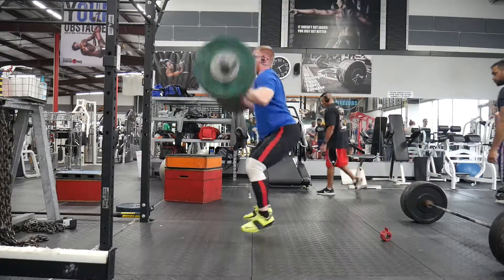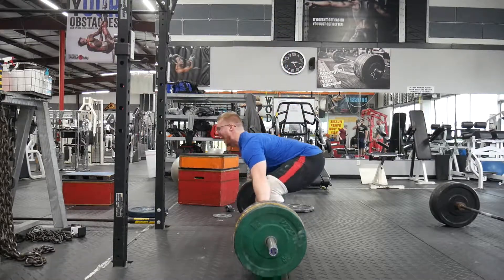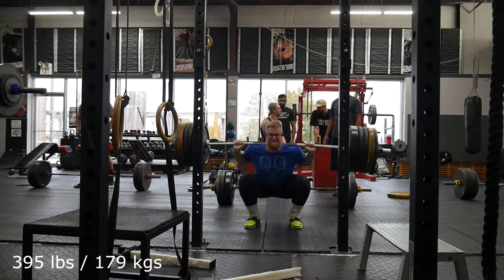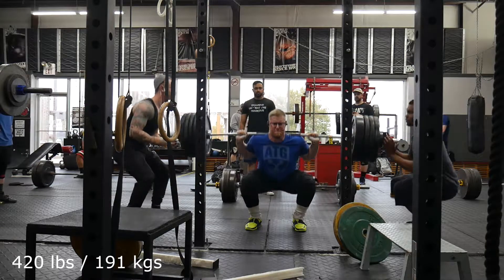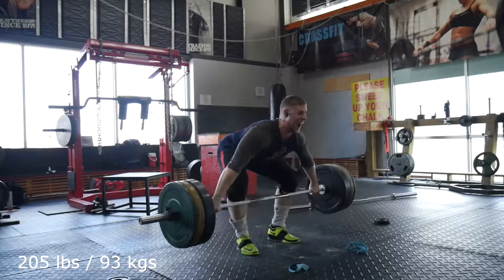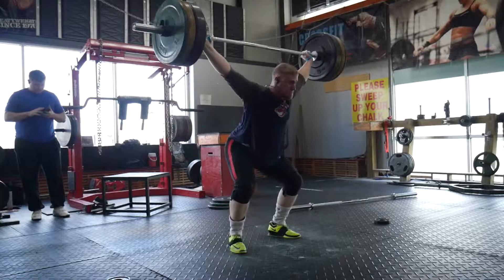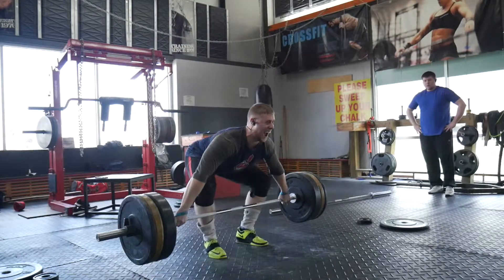Snatch pulls up to 225, and then I got to the exciting part — the back squat. The program called for: 285 for 3, 325 for 3, 375 for 2, and 395 for 2. The program does a quirky thing where if the prescribed weight is something like 396, it won't let you edit it back to 395 — it just reverts. It's only a pound difference, so it's not a big deal, just a little odd.